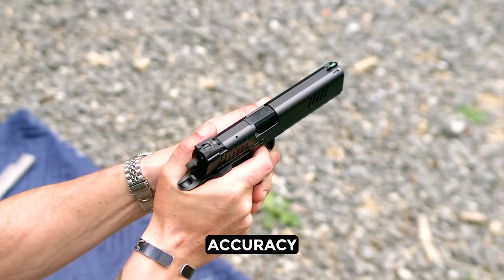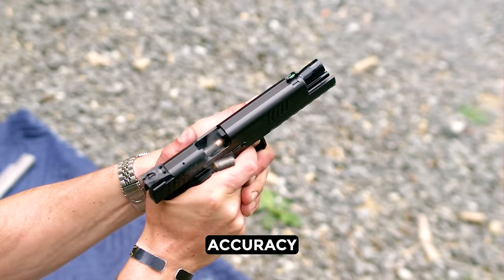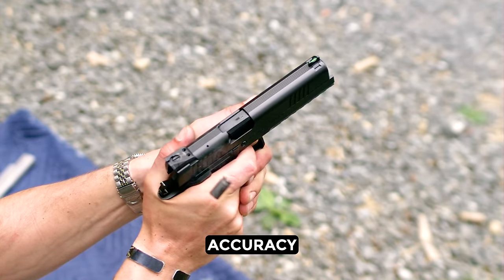For accuracy, being that this gun is heavy and easy as hell to control, it's again fantastic. I was able to stack rounds into a very small space. 4 out of 5.